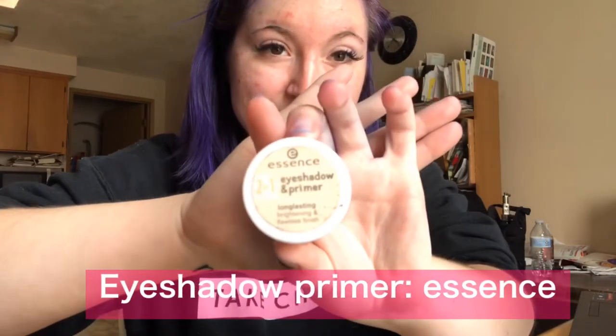Starting off with primer, we are doing it all over our eyes, and here comes the whiteness.